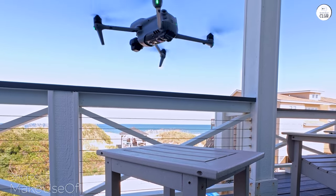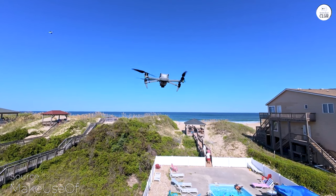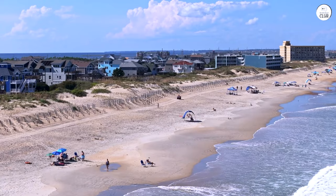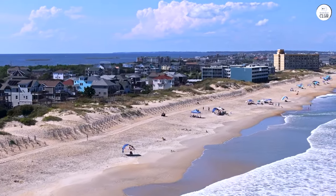As a previous DJI Mavic 2 Pro owner and the DJI Mavic Mini, I was eager to try the new DJI Mavic Air 3. After using it for some time, I can confidently state that it is an excellent drone that provides a lot of value for its price.